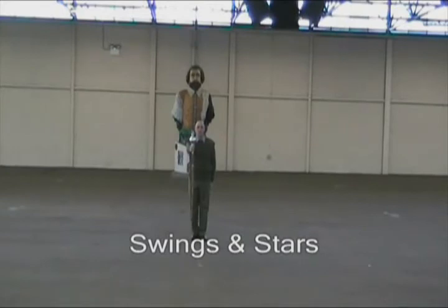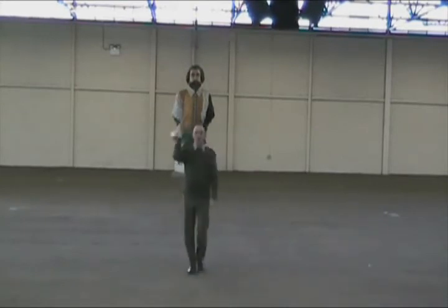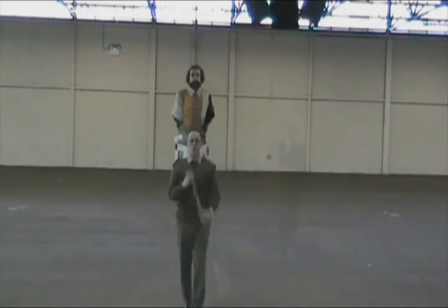Whilst on the march, we can go into swings and stars. This movement is carried out like this. Up, two, three, four, one, two, three, four. Cut, one, two, three, four. Check, check.